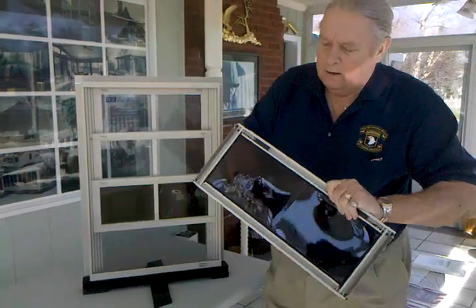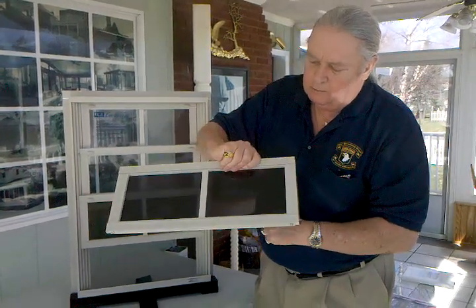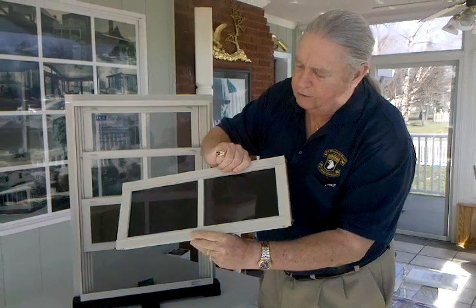This is the material that is pretty much — they say virtually unbreakable — but you can see how I push it out and it goes right back into shape.